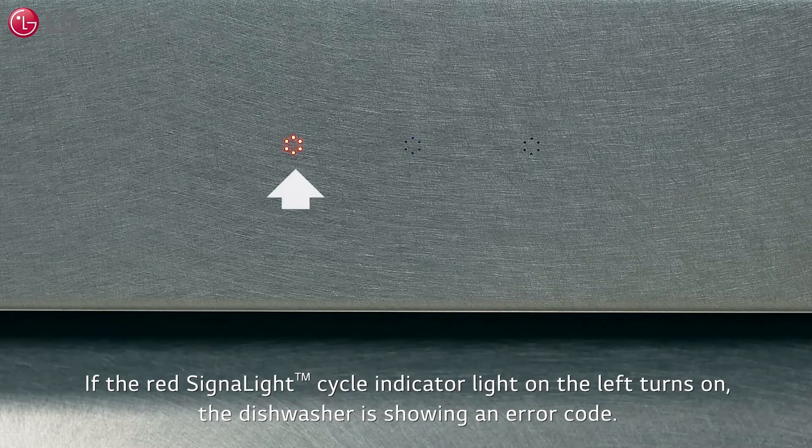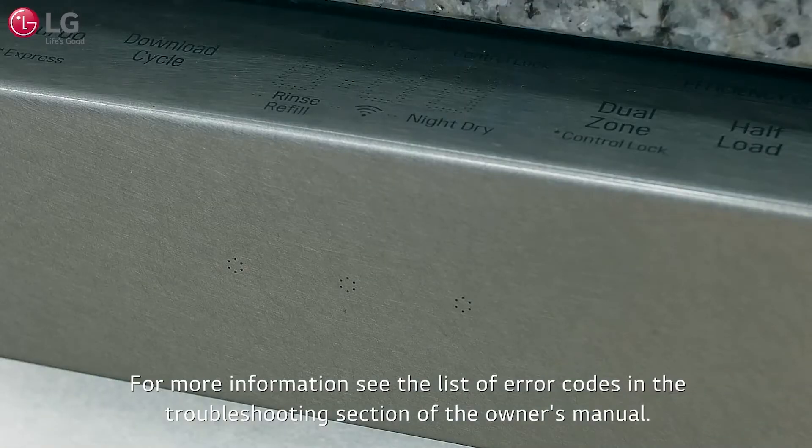If the red signal light cycle indicator light on the left turns on, the dishwasher is showing an error code. For more information, see the list of error codes in the troubleshooting section of the owner's manual.